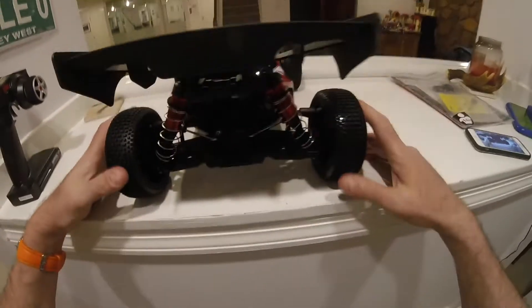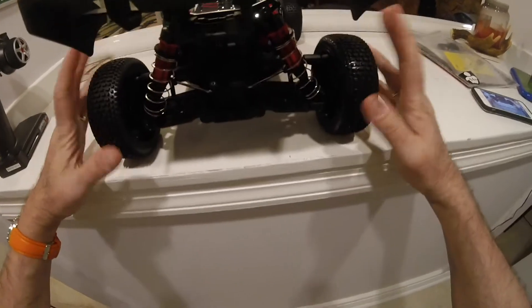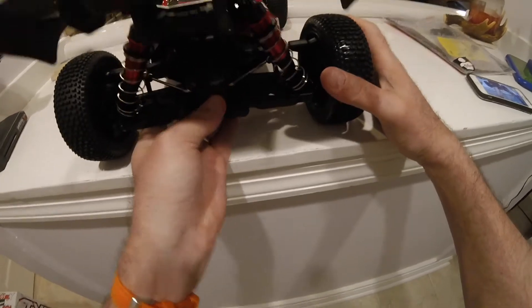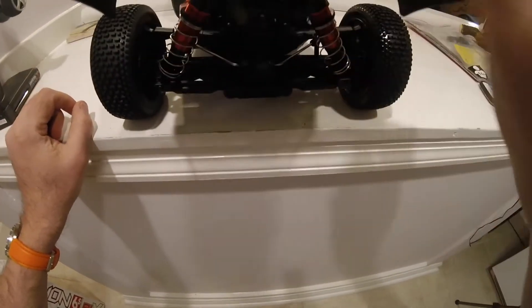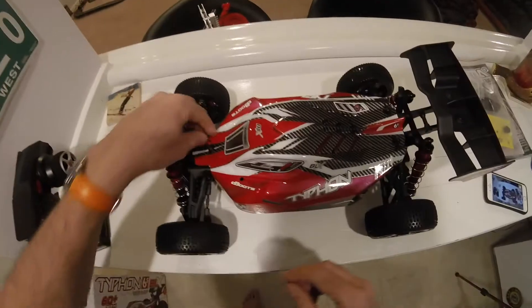Spinning round to the back - the action end of things. It's four wheel drive all round. We've got a sway bar on here. Looks to be pretty good overall, nicely damped. We're definitely looking forward to getting this outside.